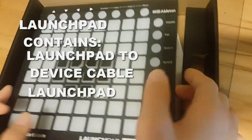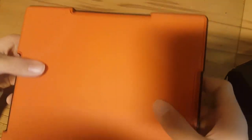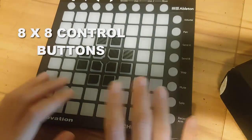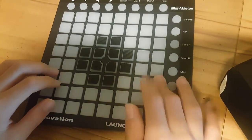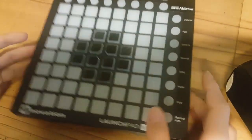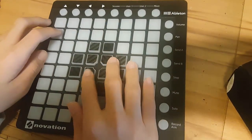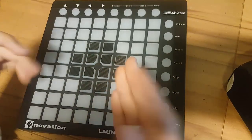Now let's focus on the launchpad itself. On the back you can see it says Novation, and on the front there are eight by eight buttons — 64 buttons in total. These are made out of some kind of material and they're pretty hard to press. By the way, these stickers on here came from Kaskobi's website — I'll put the link in the description below.